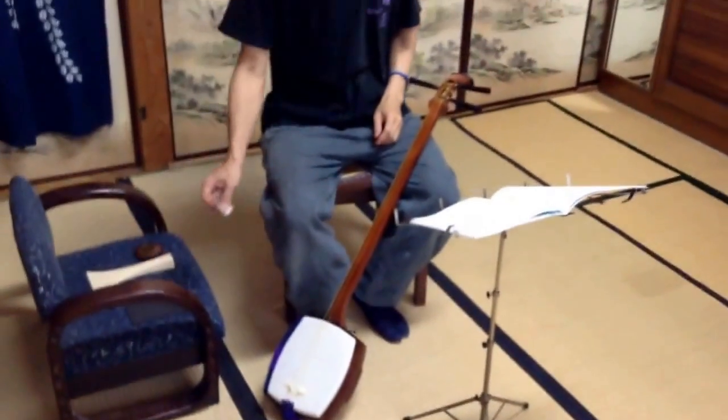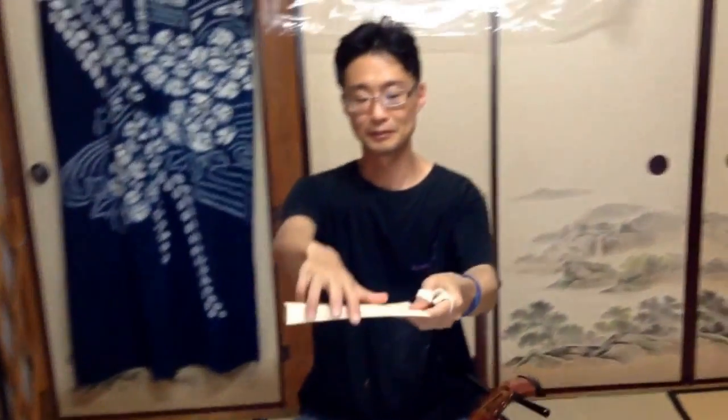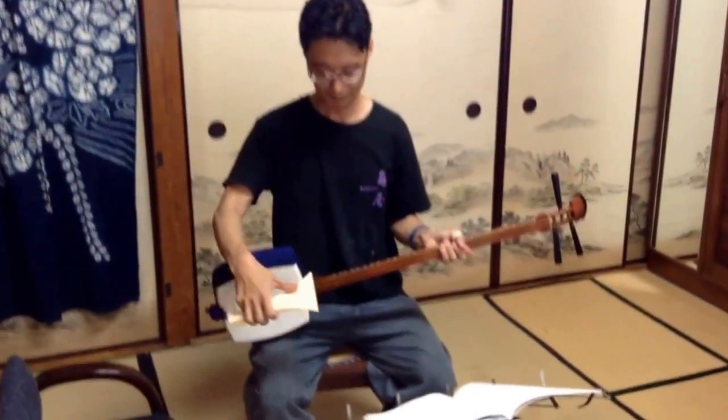First the tuner, and next how to use the finger guard — first finger and second finger, like that. And next how to hold the bachi, hold like this. And the rubber mat, put it on the right spot. And put the shamisen.